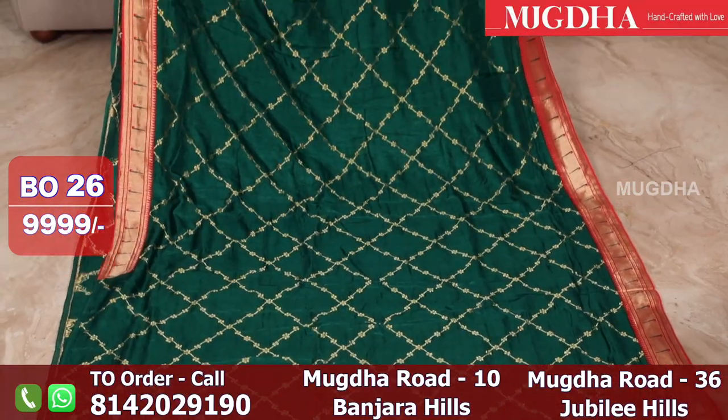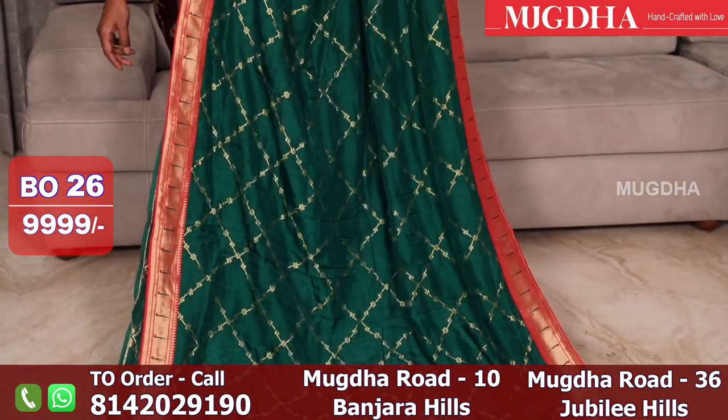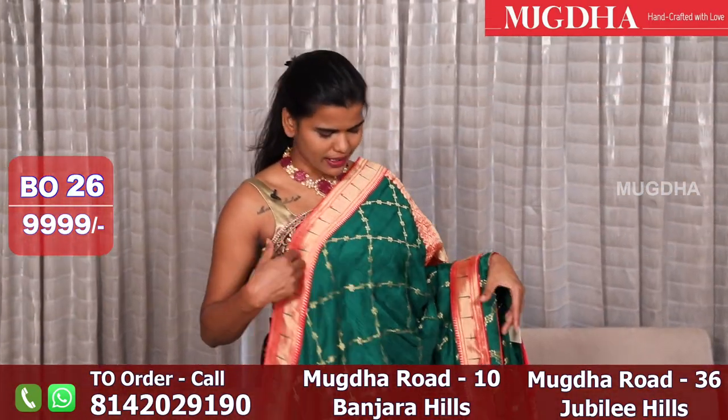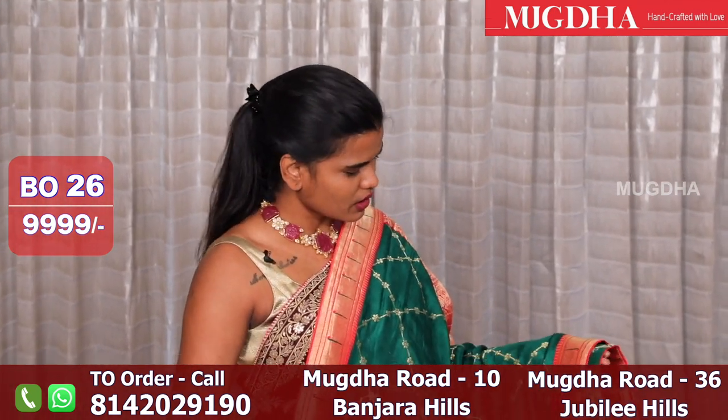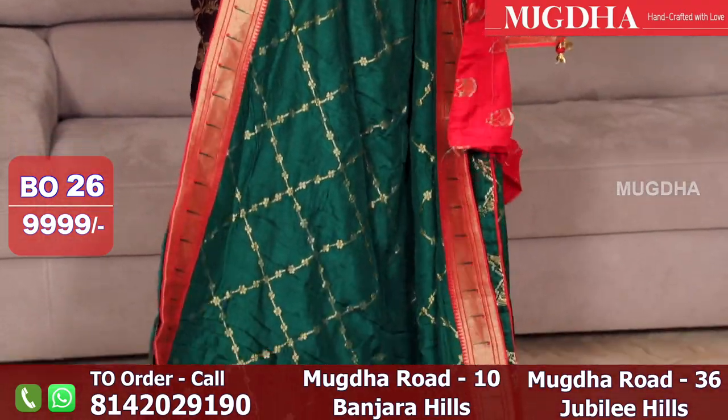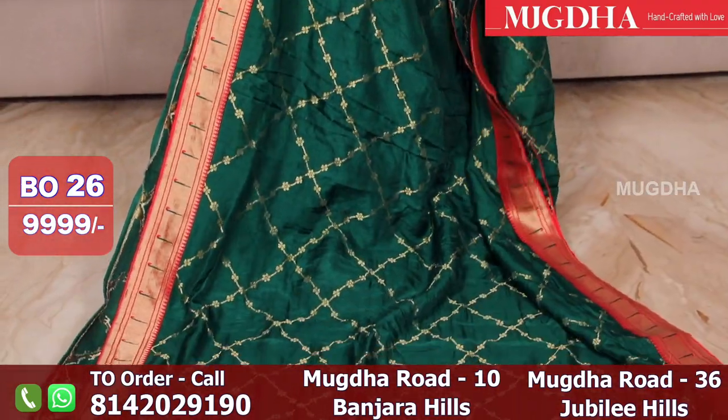Nice bottle green — this has a contrast red blouse and a red pallu, with a contrast red piping border. The saree is entirely Dupion silk in Banarasi checks. I hope you are able to see that. The blouse is also entirely Banarasi. A nice combination — very good for photoshoots.